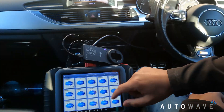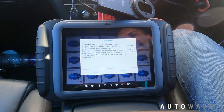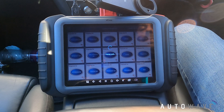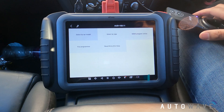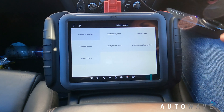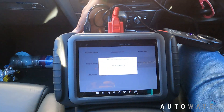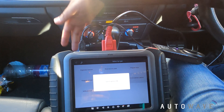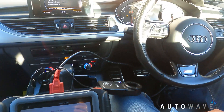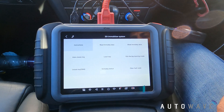I've turned the ignition off. I'll go to our menu which says immobilization, select Audi, agree, and we're going to select by type. This is a 5th MO system and it says switch ignition on, so my foot is not on the brake. I'm going to hold the ignition down, then turn it back on so I've got the lights on the dashboard, and I hit okay - 5th MO system selected.